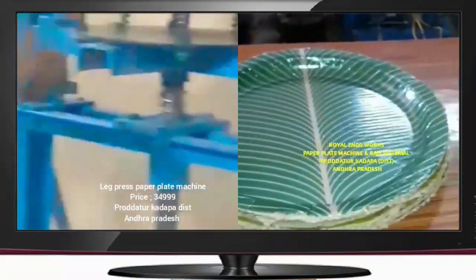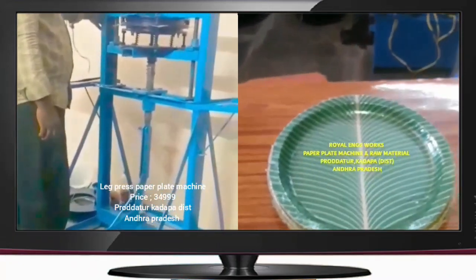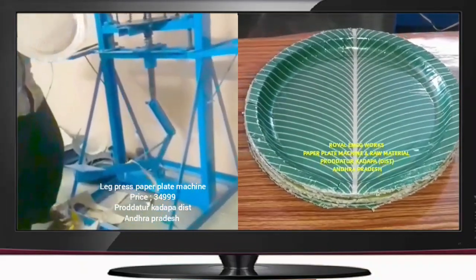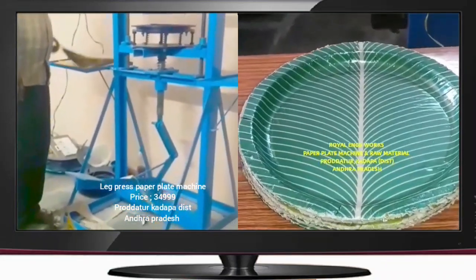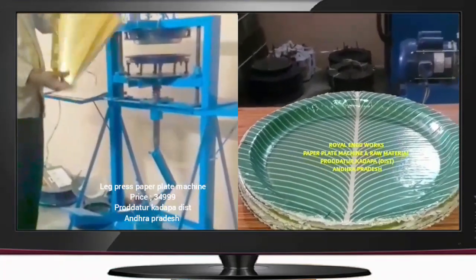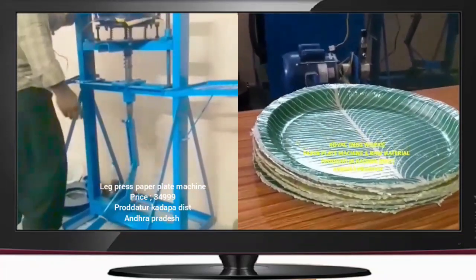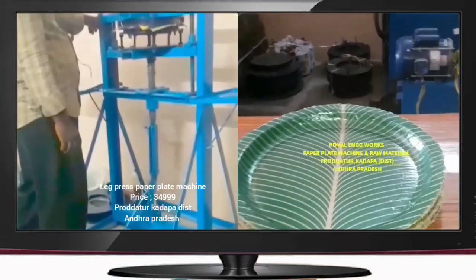The sheet is in the middle. After the sheet, we have to cut the sheet. According to the sheet, our sheet has to be cut and put on with the sheet. The machine is easy to operate in the middle of the day.